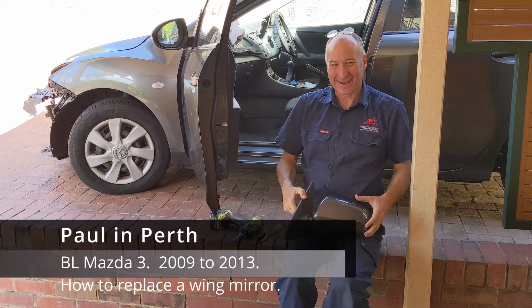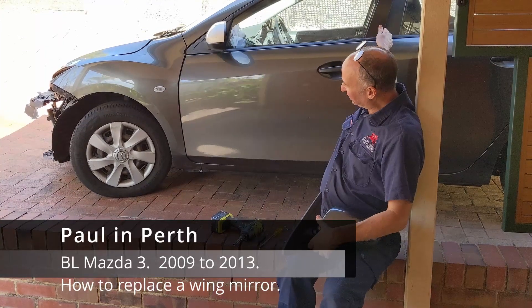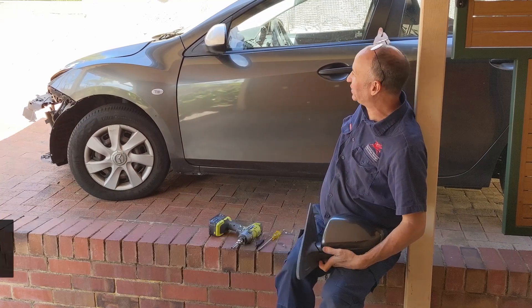Hi, it's Paul in Perth here again and today we're going to do another job on a VL Mazda3. As you can see this wing mirror here has come off a different vehicle but I've got the correct one here and I thought it would be a great opportunity to show you how to change them over.